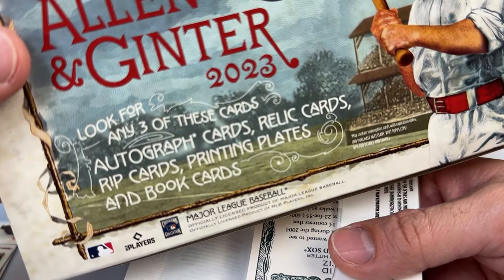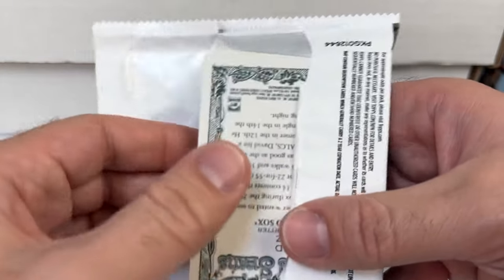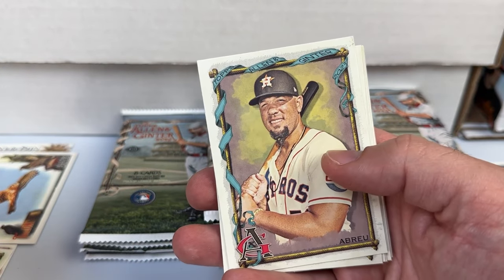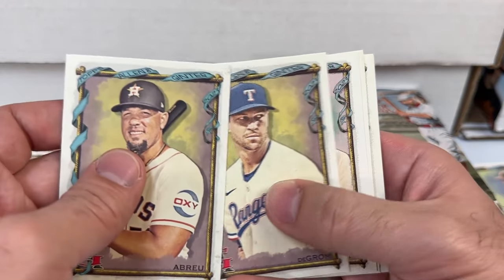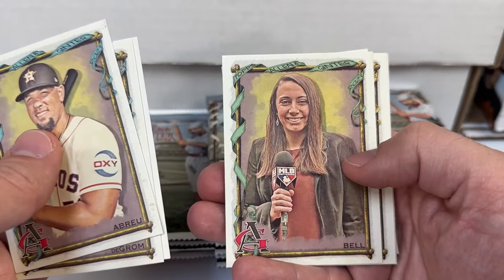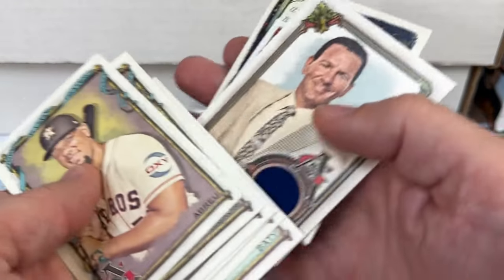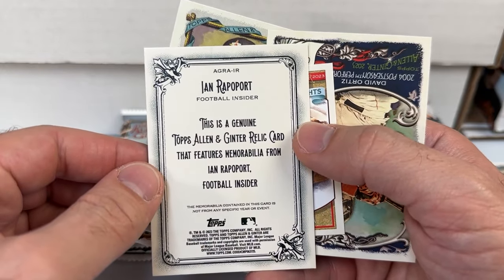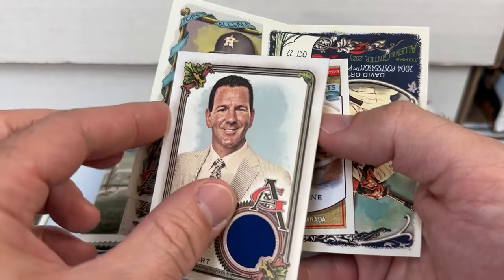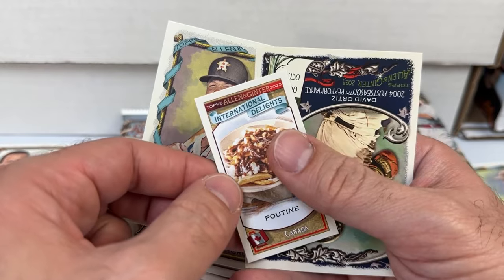Looking at the box — watch for autograph cards, relic cards, ripped cards, printing plates, and book cards. The book cards are awesome; I think I've only pulled one ever, and it definitely wasn't one of the best ones — that was probably five years ago. Next pack: Jose Abreu, Jacob deGrom, Wasserman, Bell, Nolan Gorman rookie, Brett Beatty rookie, and a relic of Ian Rapaport. It's a football insider relic, so relics like this generally don't command very much.